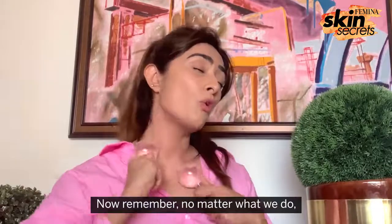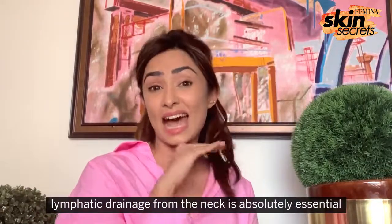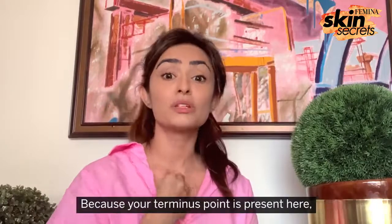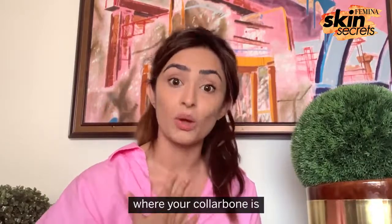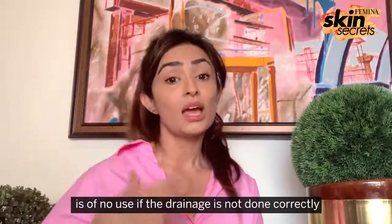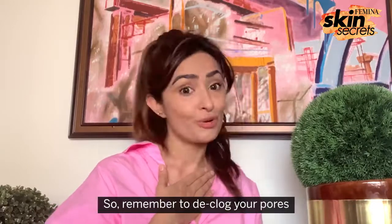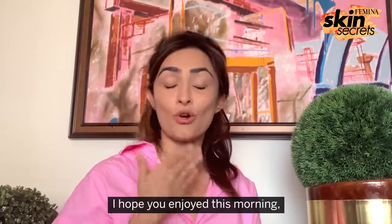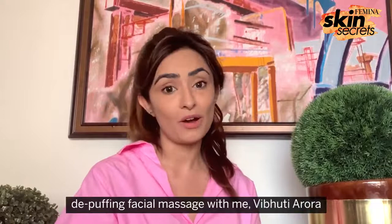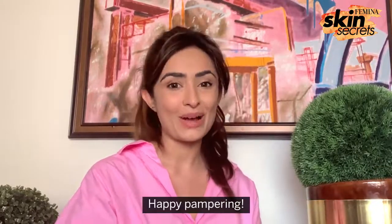Now remember, no matter what we do, lymphatic drainage from the neck is absolutely essential because your terminus point is present here where your collarbone is. Whatever exercise or de-puffing you've done is of no use if the drainage is not done correctly — so remember to de-block your pores. I hope you enjoyed this morning de-puffing facial massage video with me, Vibhuti Arora. Happy pampering.